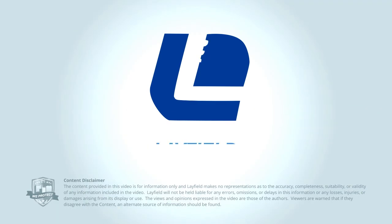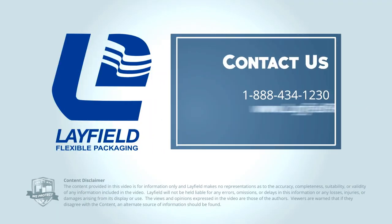In this video, we discussed the main differences between rotogravure and flexographic printing and the advantages of each. If you still have questions about the different packaging printing technologies, just visit our website or call one of our packaging experts.